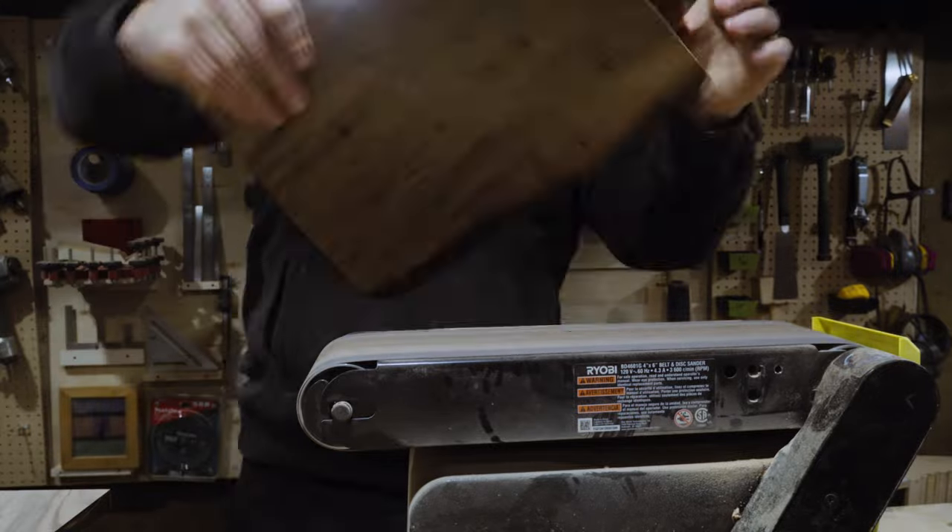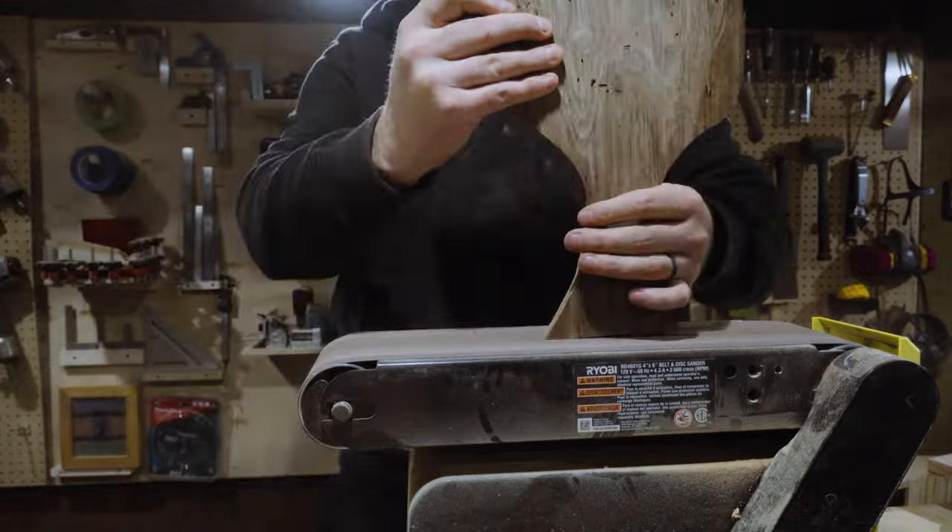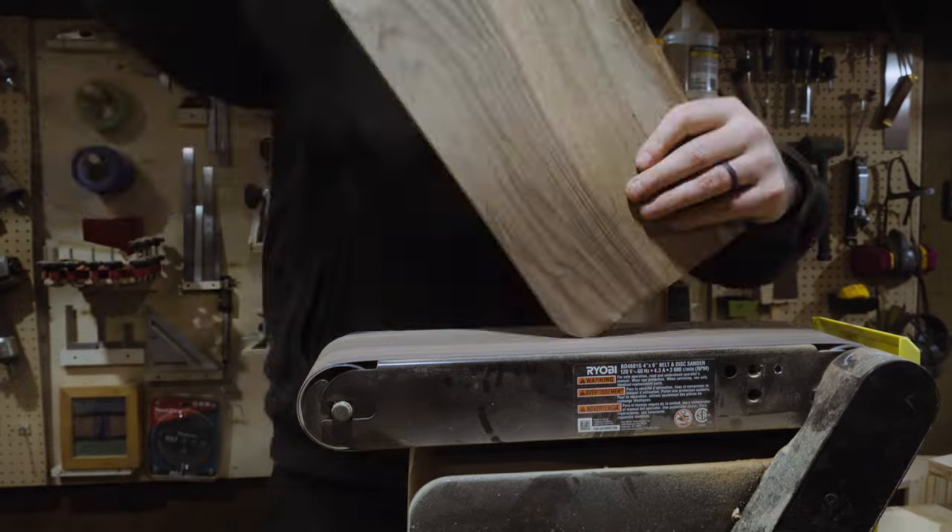Here's the first of the sanders. I have this Ryobi belt sander, which is pretty underpowered and tends to stop if you apply too much pressure. I need more patience — shocker there, right?